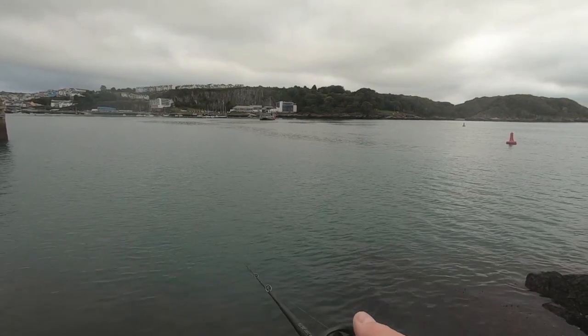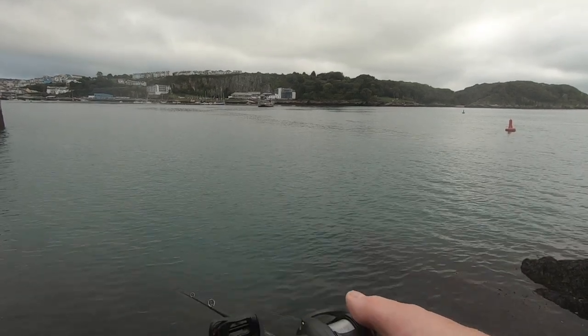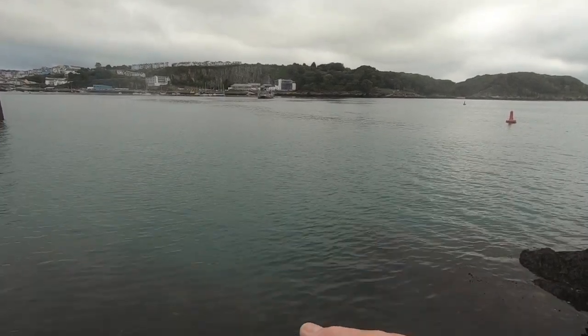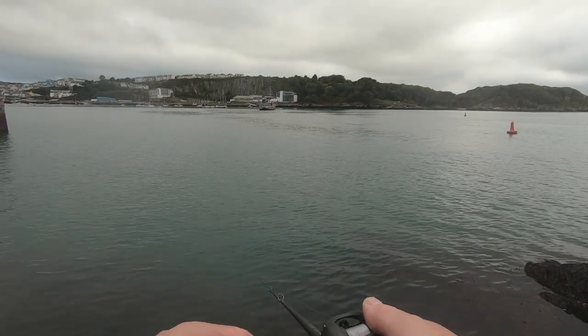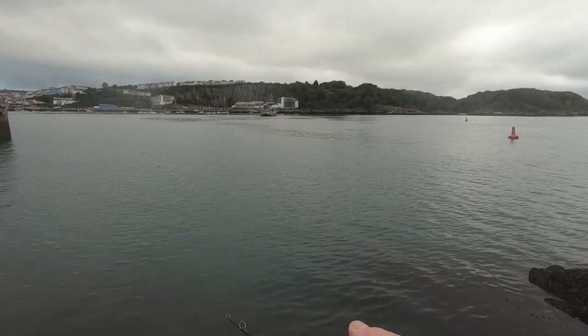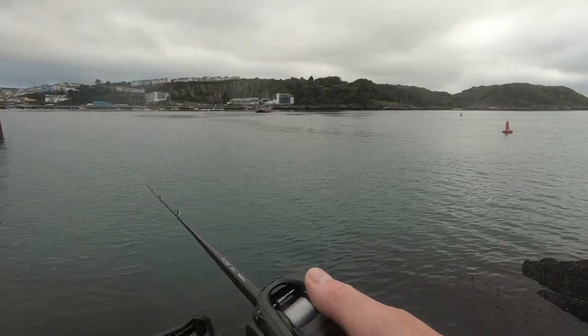Oh gosh, something pulled it then — and again! Something's definitely grabbing it. Just letting it work in the tide — it got struck twice there. You probably saw the rod tip go round. A couple of bites there. I was hoping there are some mackerel around — there are horse mackerel here as well, very similar. Not sure if they're the same as what they have in Japan.